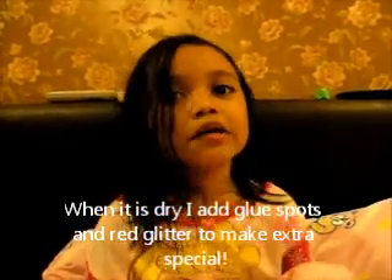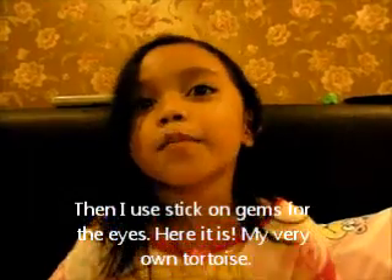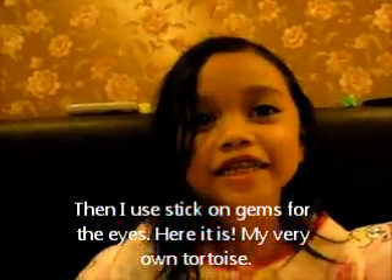Then I use googly eyes for the eyes. Here is my very own tortoise.